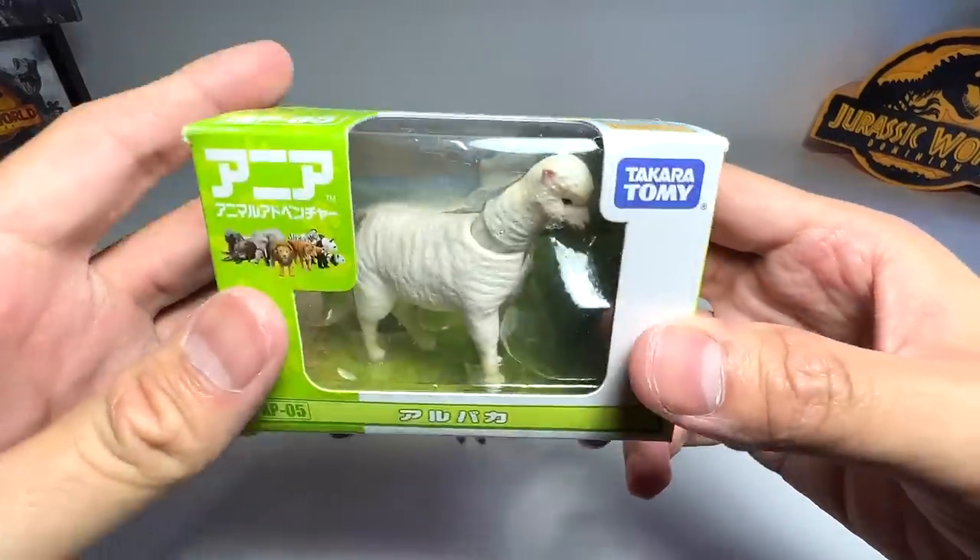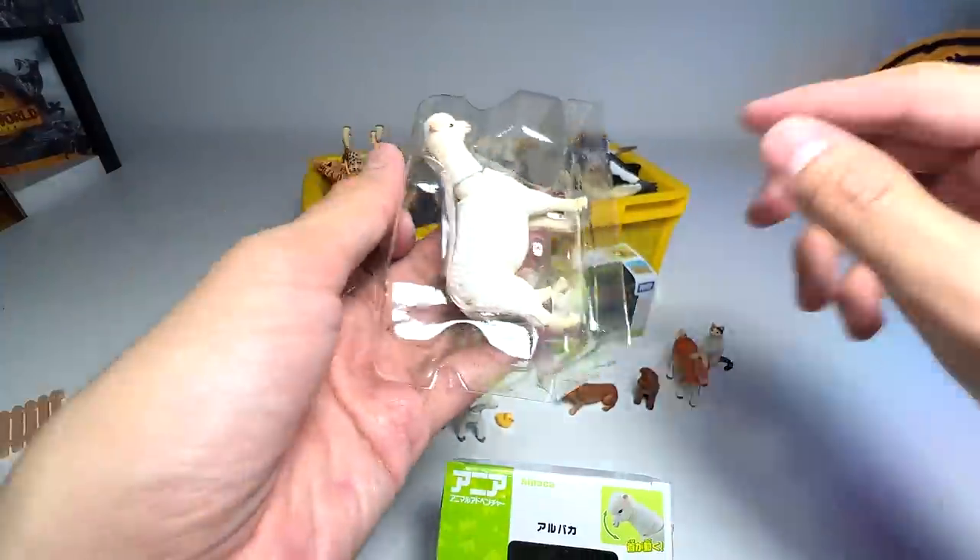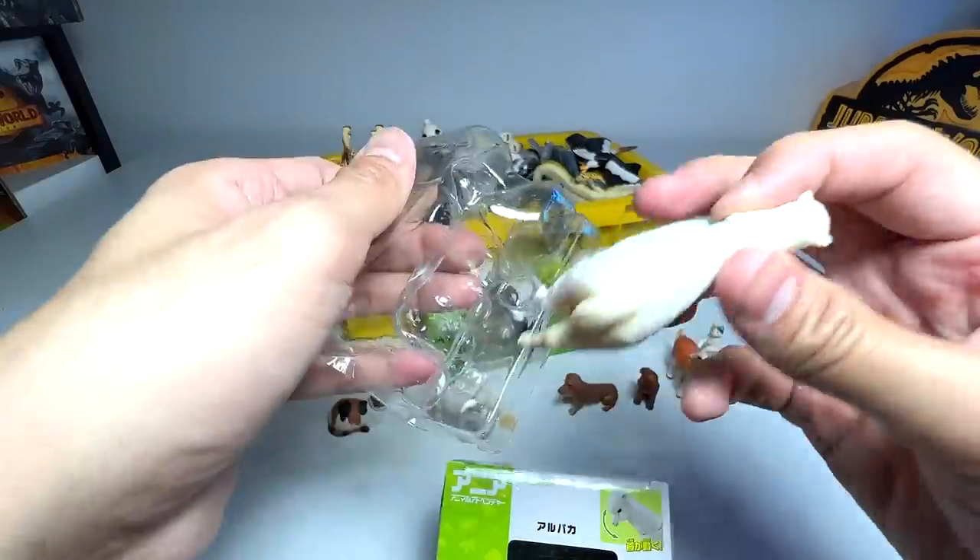Next up we have an Alpaca. Alpacas are extremely adorable — I've actually seen some of them in real life before when I went overseas.